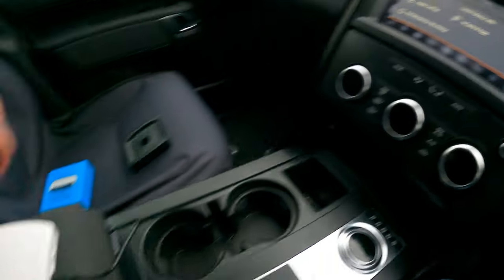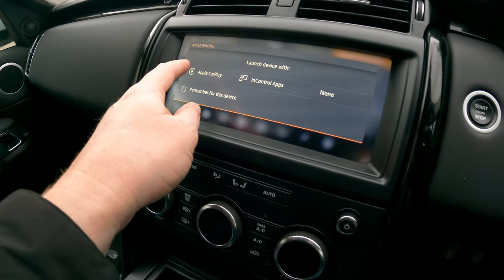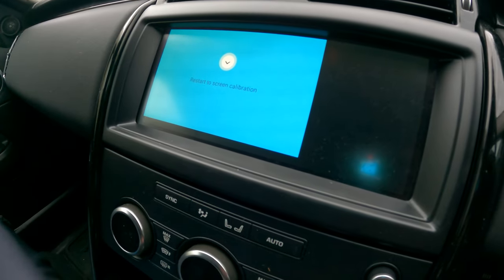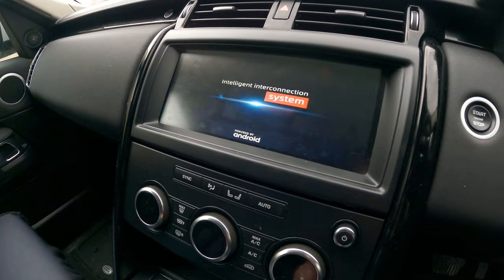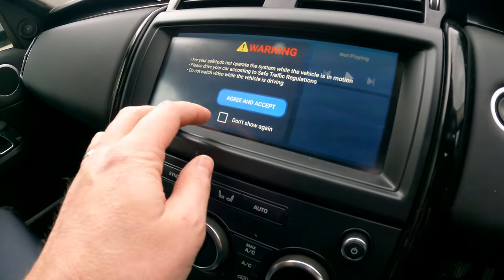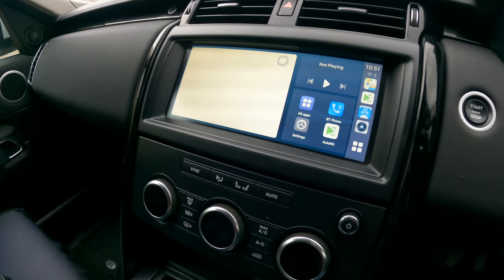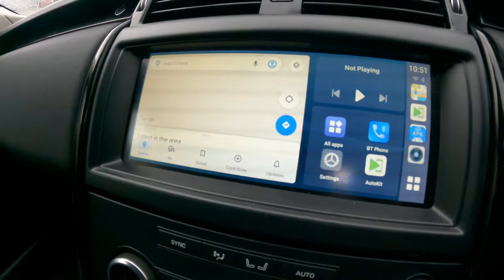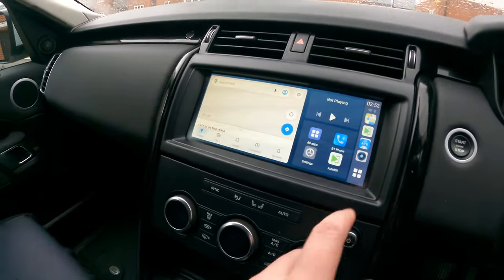And straight away, it's detected it. So let's go to load device with Apple CarPlay — try with that. There we go, the unit operator prompt appears. So that's now loaded up the device. Hopefully you can see the screen okay, and we can do various different things. Let's go into the menu.